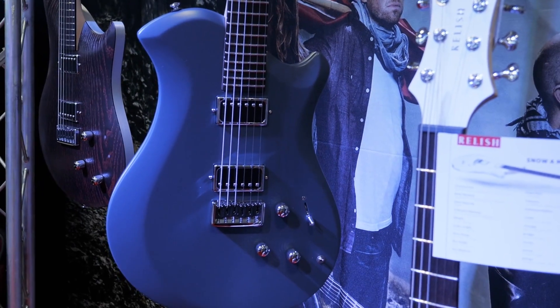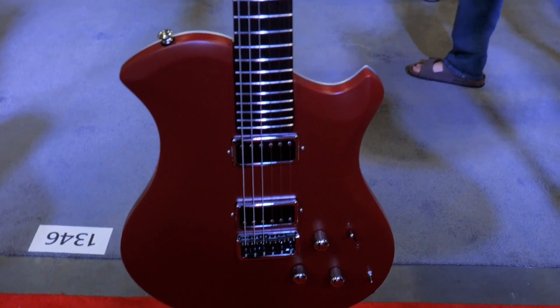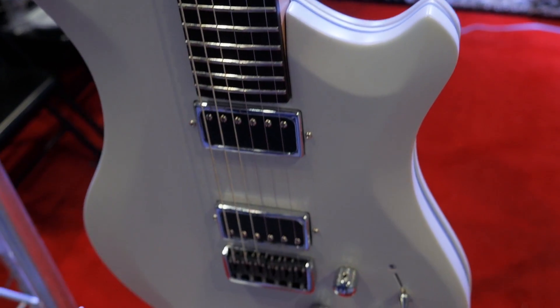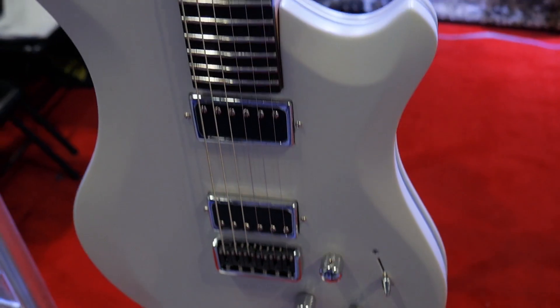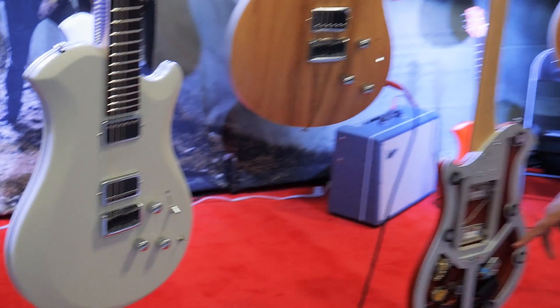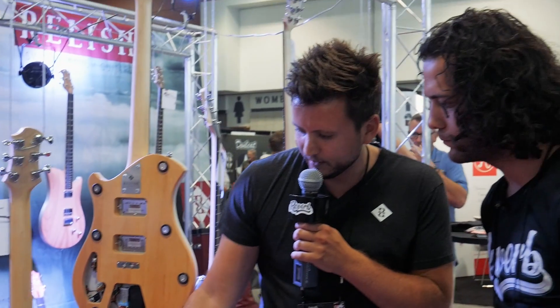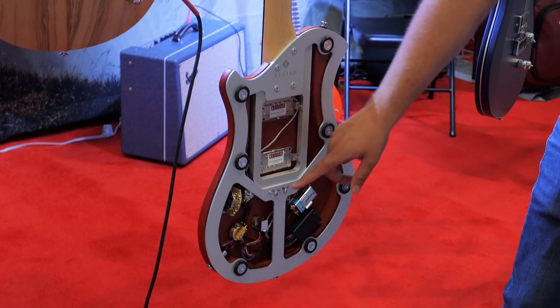Then we have the Mary model, which looks like this — it's another shape. You can select between the pickups from the Piezo and both, and just electric, using the same three-way switch system. And this is what it looks like inside when you pop off the back lid. You have the Piezo solution with the battery implemented and you get access to the strings.